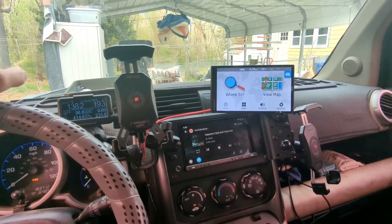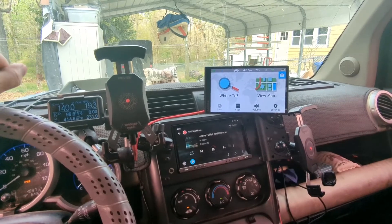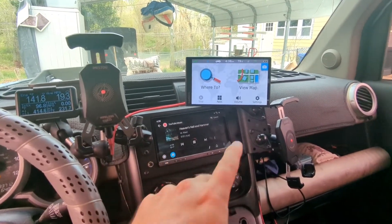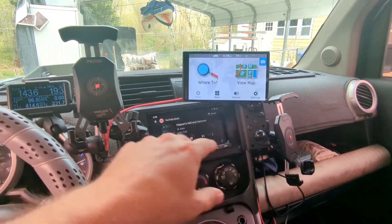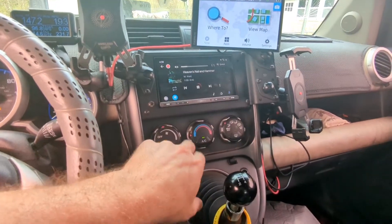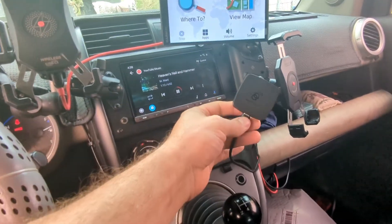I have finally got my Counterproductive Double DIN radio panel set up exactly how I want. This is the XL version, which they don't sell anymore, but you can still get the regular version, which has room for two different RAM mounts anyway. The final touch was pretty much when I got this thing.